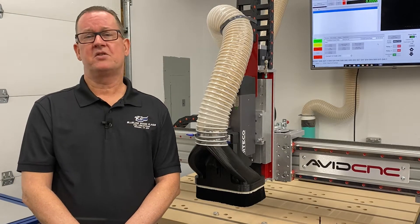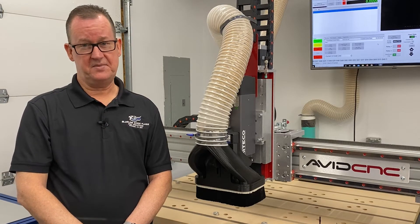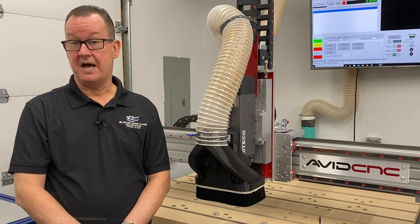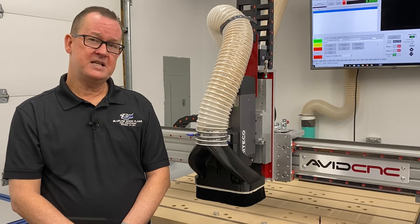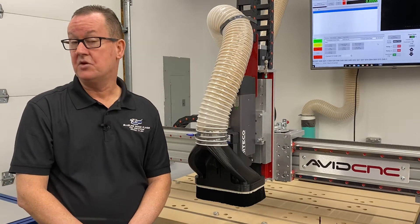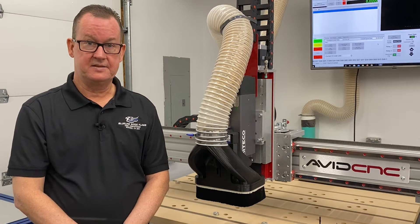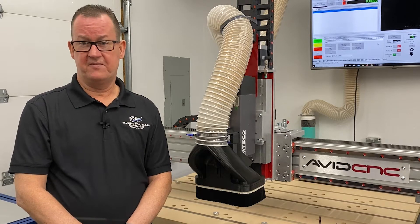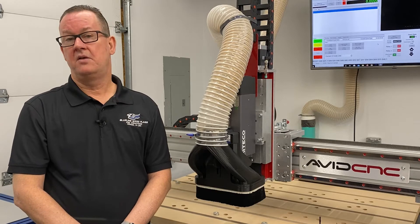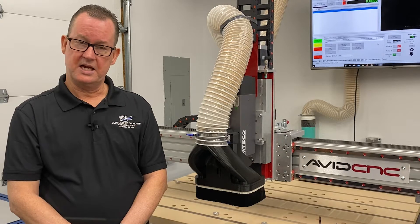All Avid machines are in kit form, which you assemble. I really thought this concept was the way to go, because if something went wrong and I had to replace something, I would know the machine inside and out because I built it. This machine is the second one I have in my shop. I didn't buy the Avid to replace my other machine, but rather augment it — the other machine is set up for specific tooling and laser operations, and I plan on keeping it for those reasons.